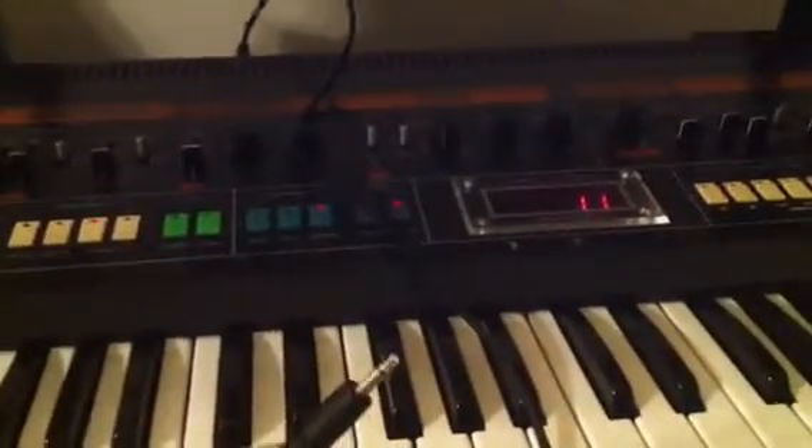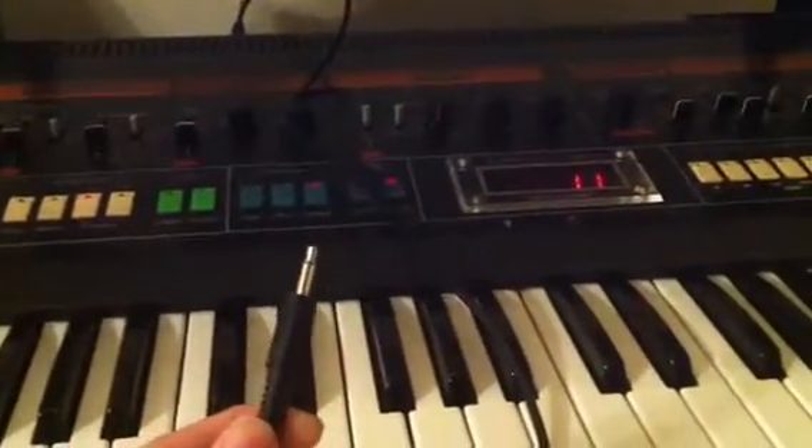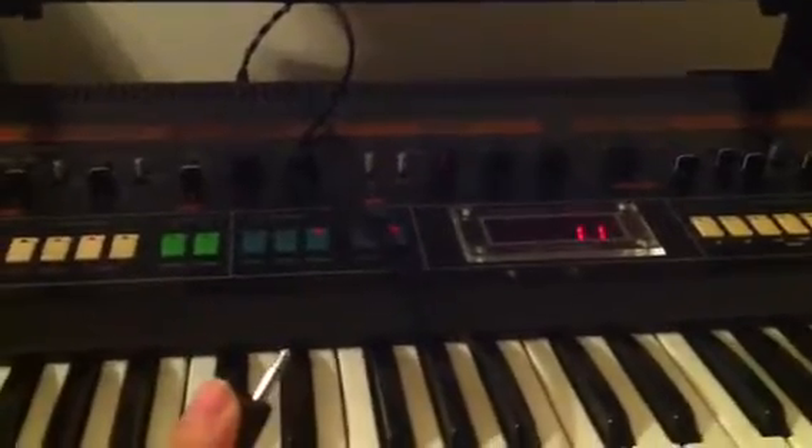I happen to know where this jack is on the back here so I just plugged it in. All we need is a quarter-inch line with an eighth-inch jack on the other end — so a quarter to eighth. The Jupiter-8 will take the quarter-inch jack and the cassette player will take the eighth-inch. If your tape machine does have a quarter-inch then you would obviously use a standard quarter-inch line.